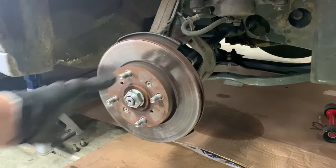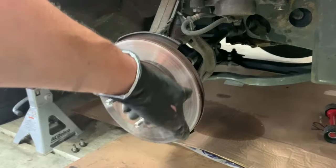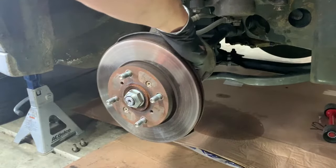Take out these two screws to remove the rotor, and then we'll get the lower ball joint off the control arm so that we can take the CV axle out.